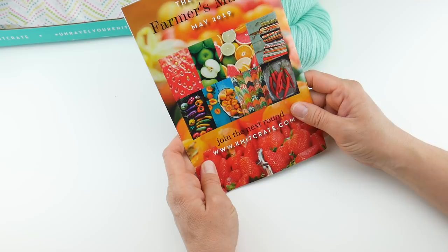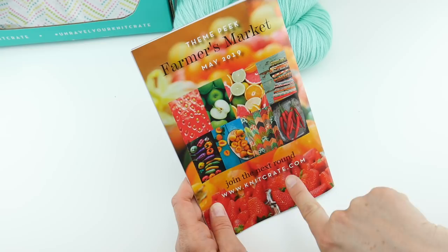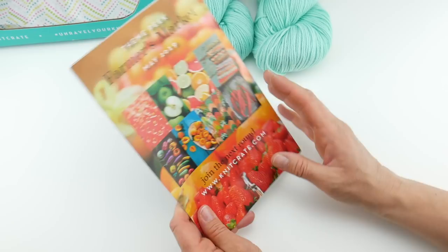On the back we get a little sneak peek of next month's crate. The May 2019 theme will be Farmers Market. You can see all the produce, chilies, fun quilts — kind of like a mood board. I am really looking forward to that — those are some fun colors. I am all about the colors.